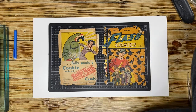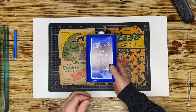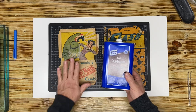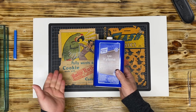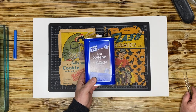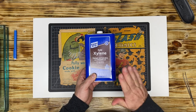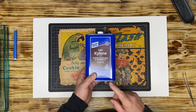We're not going to use Bestine. What we're going to use is xylene. Now this thins epoxies and enamels, and it also thins adhesive on tapes and it works very well — actually very well on golden age books. You have to be careful using this on silver age books and newer books because this stuff can wipe away the graphics. I was lucky enough to have a quick conversation about solvents with Kenny Sanderson, one of the best conservationists out there. Check him out on Instagram. We had a conversation about what to do and what not to do.